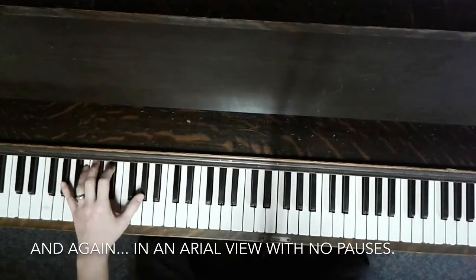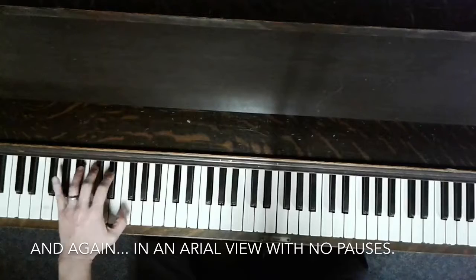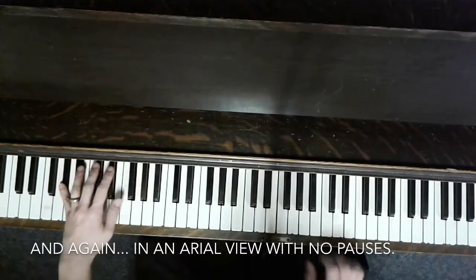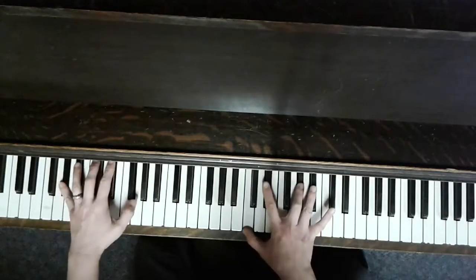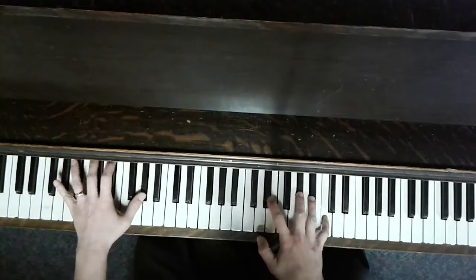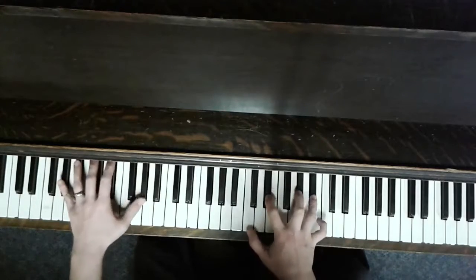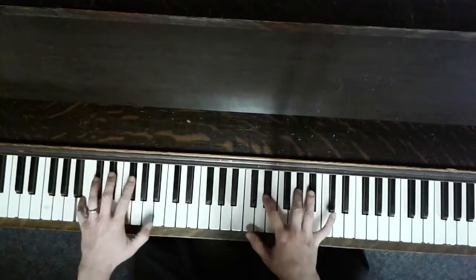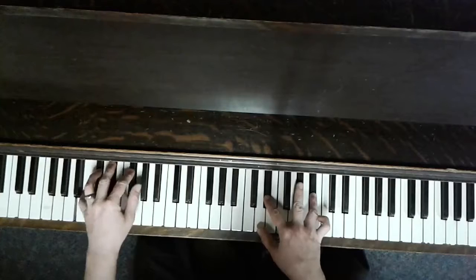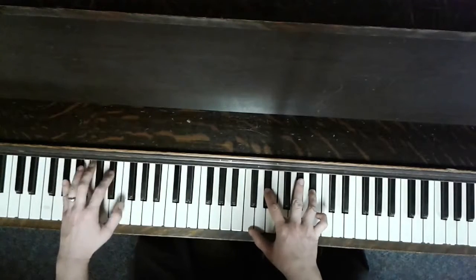So it starts with just the left hand, and then the right hand comes in. Repeat.